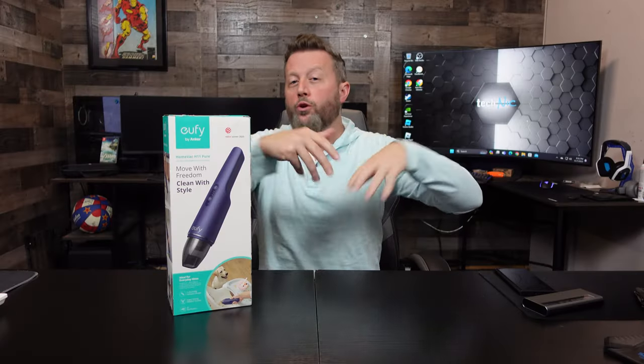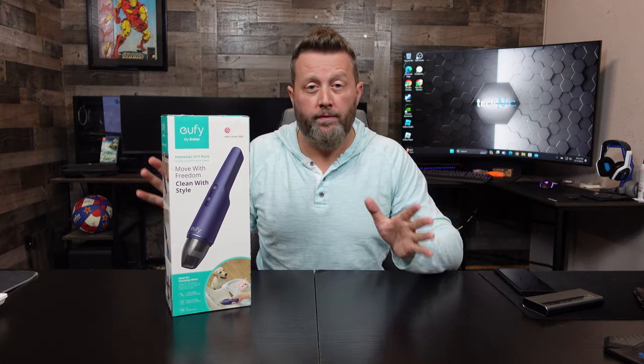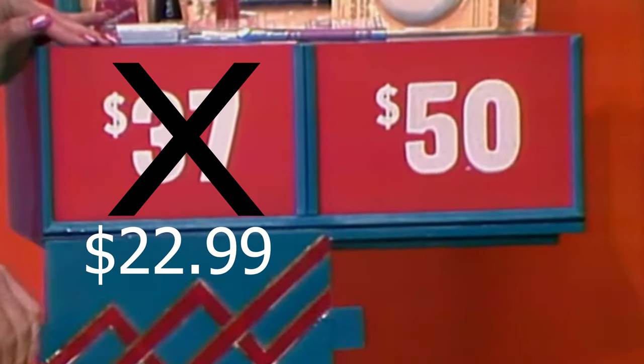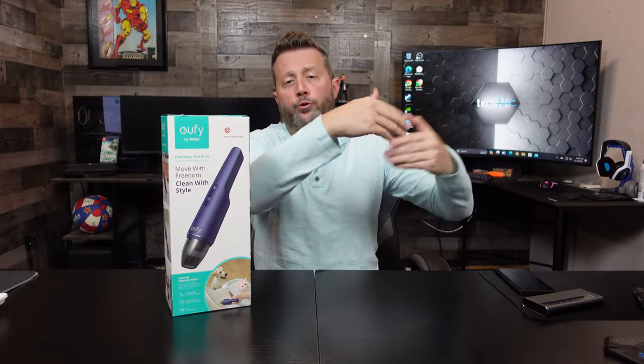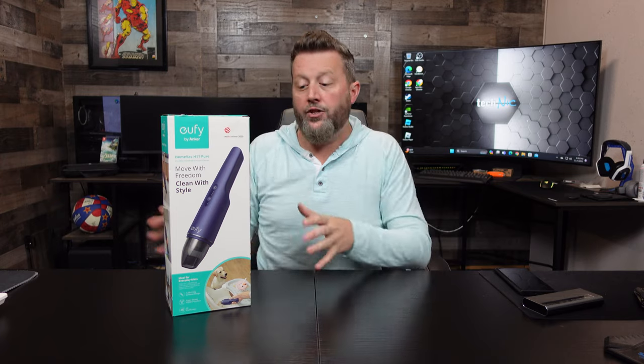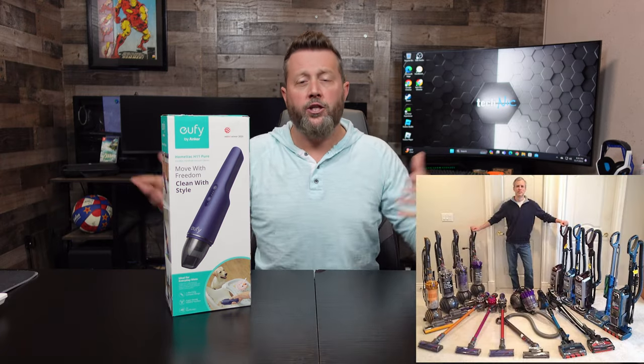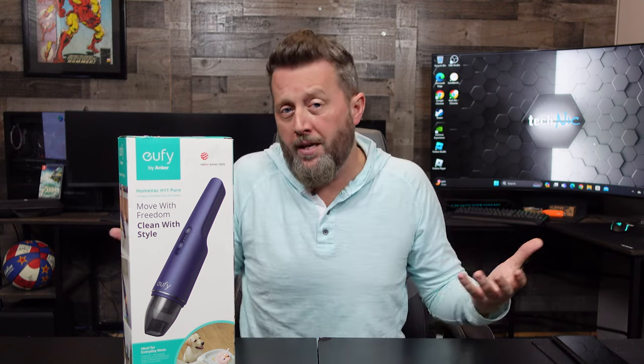We were strolling through Walmart like normal — I think we spent too much time there — and we saw this. I don't know what the full retail price is on this. $37. And as I strolled through Walmart, I saw about 10 of these on a display marked down to $22. You can never have enough handheld vacuums, especially when you're like me and you're a slob.